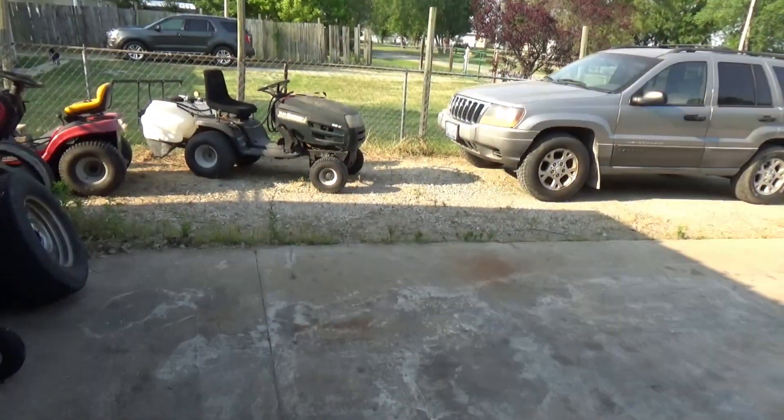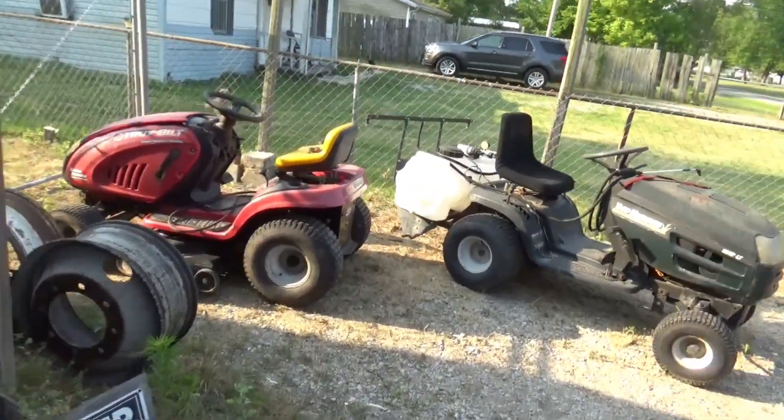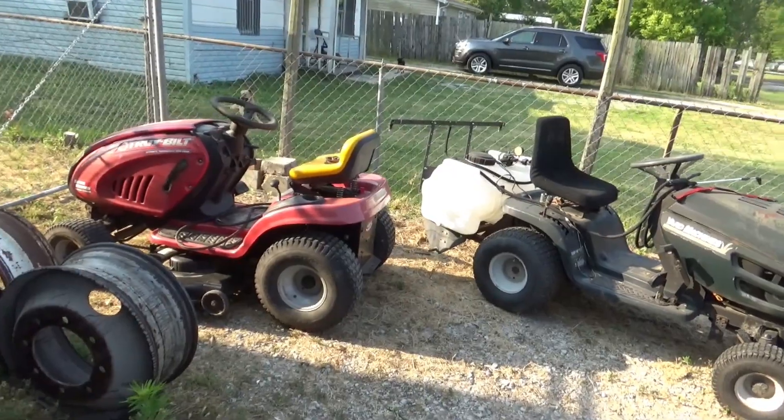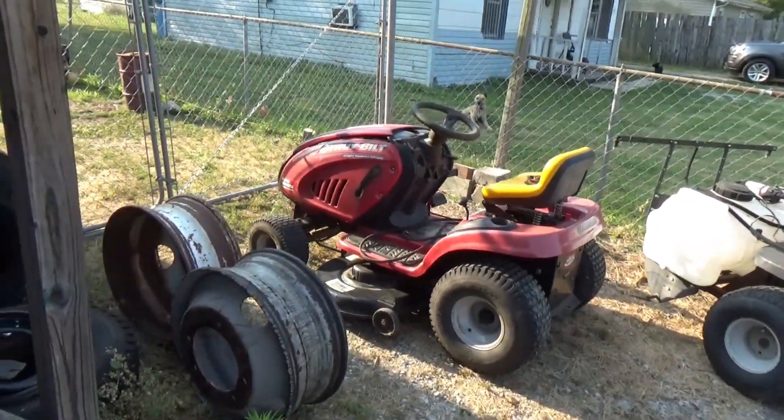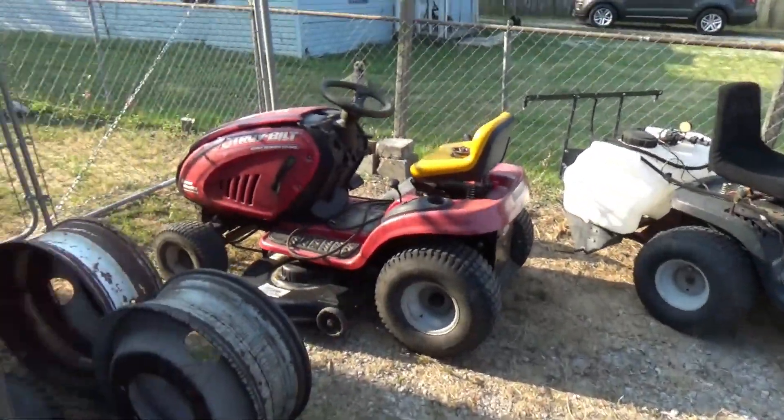Sorry I haven't done any videos lately — been pretty busy working 50 hours or so a week on my day job and then coming home and taking care of the property here, and there's still things to be fixed.